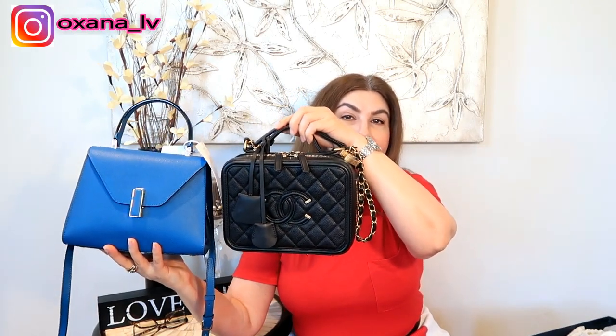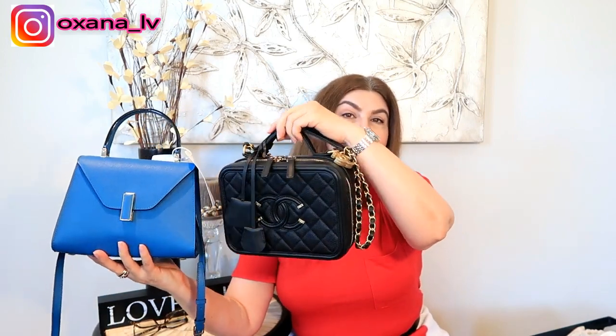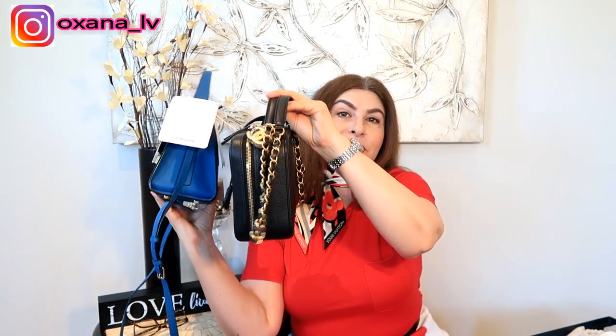To be honest, the mini size is not that small. Just to give you a quick comparison — here is my Chanel vanity case in the small size. You can see it's pretty much the same size. I believe it's the small size because there is also a mini. It falls between the smallest and the largest in the vanity case range, so they're pretty much the same size.